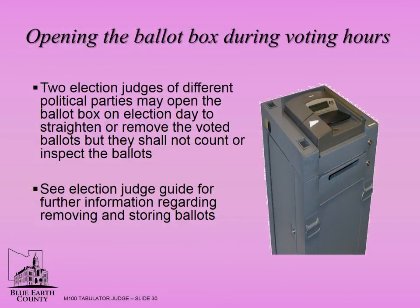Precincts with a high voter turnout may remove or straighten voted ballots. Two election judges of different political parties may open the ballot box on election day to straighten or remove ballots. These two judges shall not count or inspect the ballots. See the election judge guide for further information regarding removing and storing ballots.